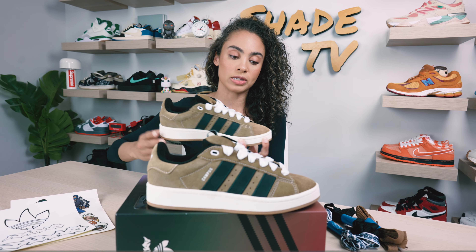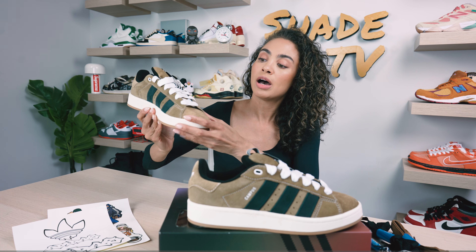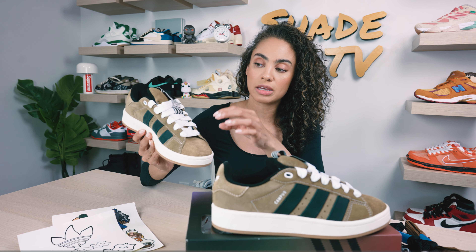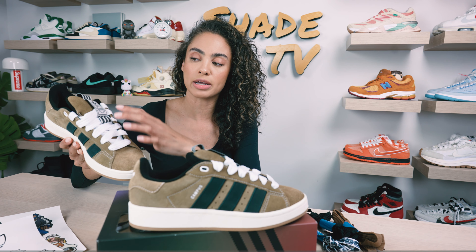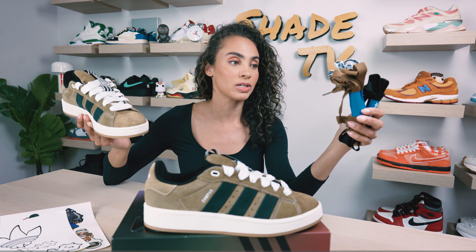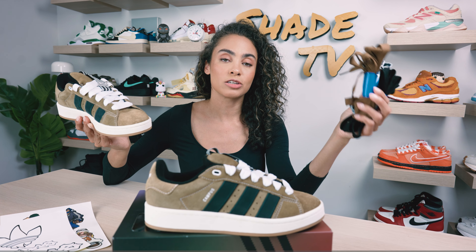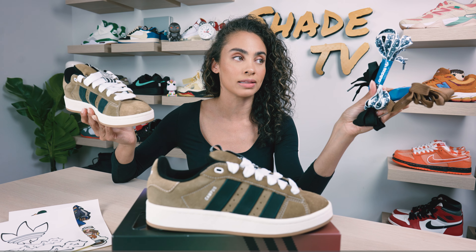As far as the colorway goes, it's pretty neutral in tone. We've got this brown desert tone all throughout the upper. We've got really thick laces in white, and then nice beige and black tones for the Adidas branding. We also actually get three additional laces, which is pretty crazy — sometimes you get one or two, but here we're getting three. So you have the choice of a brown tone, a black tone, or a really cool chain-linked design for a more creative, fun look.